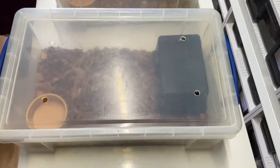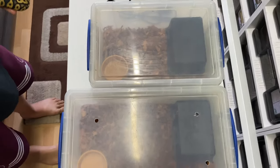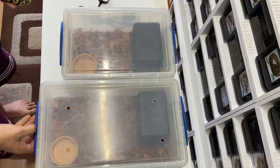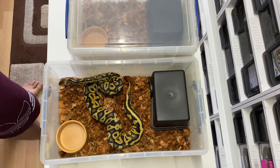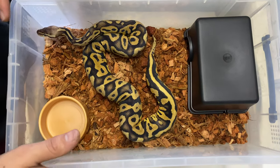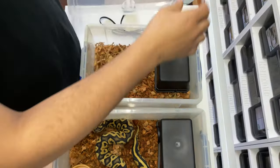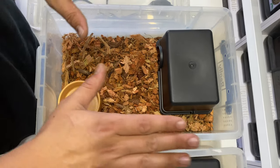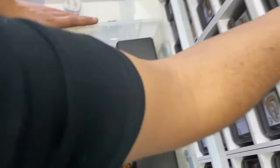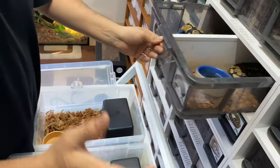This is a 12 litre Really Useful Box, and looking at them side by side you can see it's quite a bit larger than the nine litre. So for example, this girl could do well in a 12 litre tub for the time being — it would act as an intermediate size between the nine litre and one of these divided 33 litres. It depends on the animal.